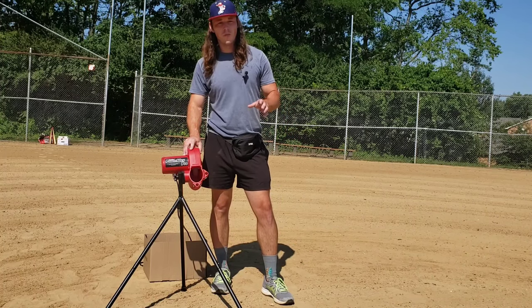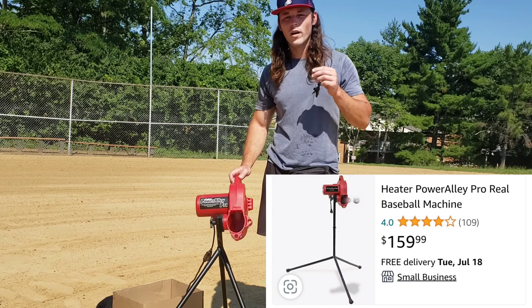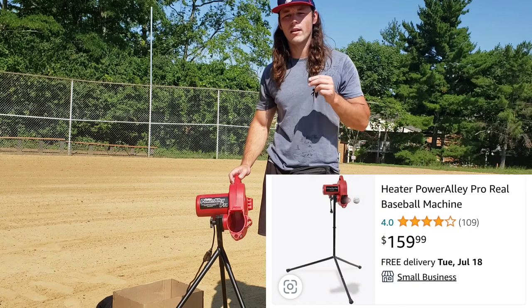This is the world's cheapest real ball pitching machine. For $159.99, what can you expect from the Heater Power Alley Pro?